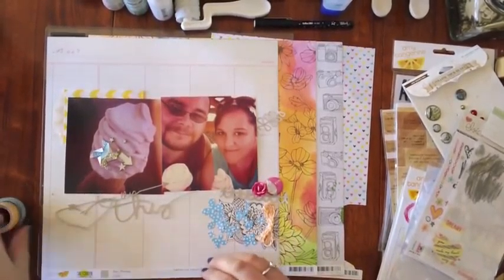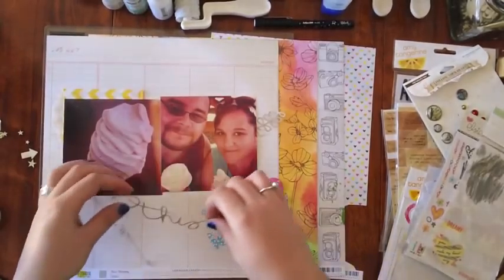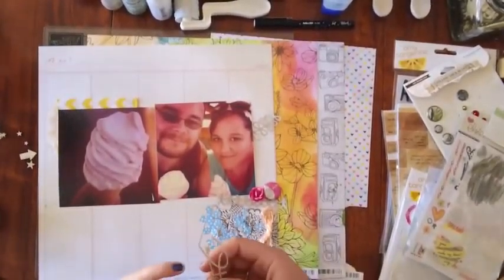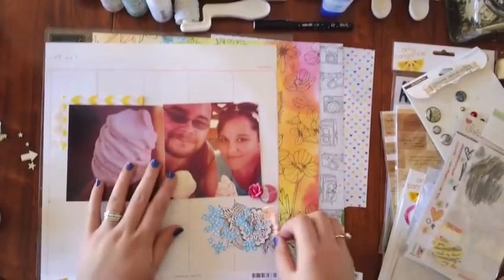Hi everyone, welcome to another layout by Polyscrap Kits. This week I'm doing a layout using some older things from my stash that I pulled out. This is actually the Amy Tangerine Sketchbook line which was released a couple of CHOs ago, I think about a year ago.